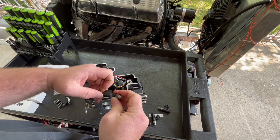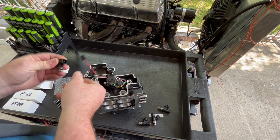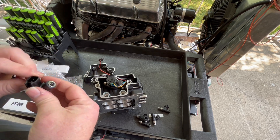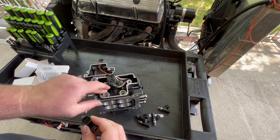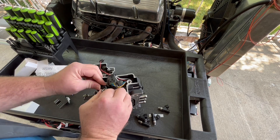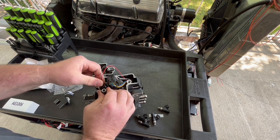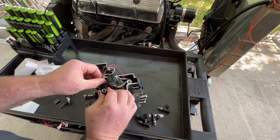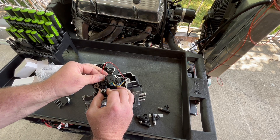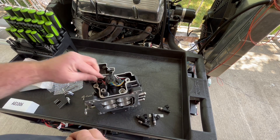The fuel well has pretty good room in there so we're not crowding or pinching any wires. When clipping the connectors in, make sure they go in right — if you don't get them in right, they don't have a great time. It's got a certain kind of feel to it; it's hard to explain, but when they go in you know they're in.